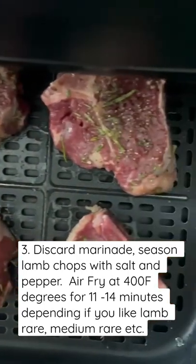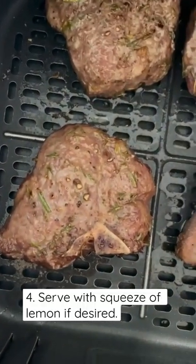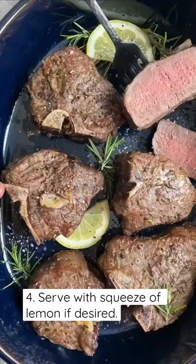Air fry at 400 degrees anywhere from 11 to 14 minutes, depending on how well you like your lamb cooked. That's it — beauty, enjoy!